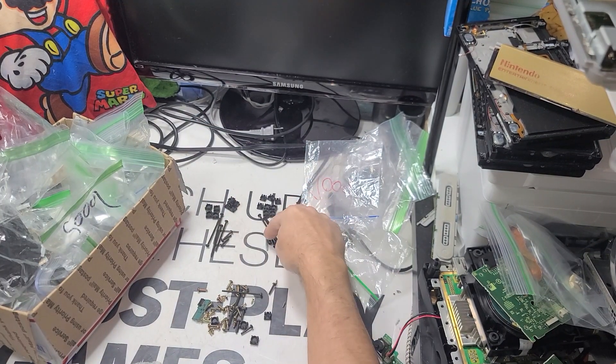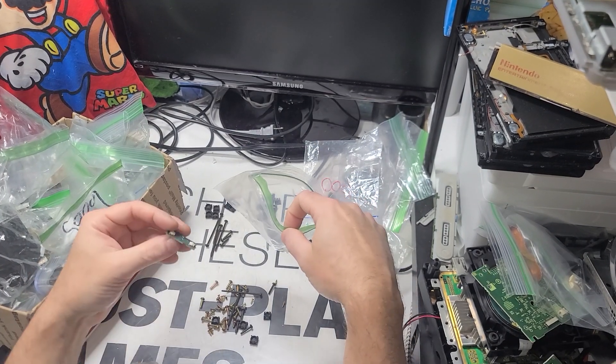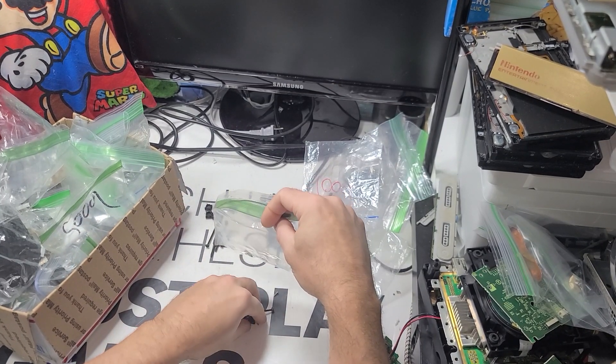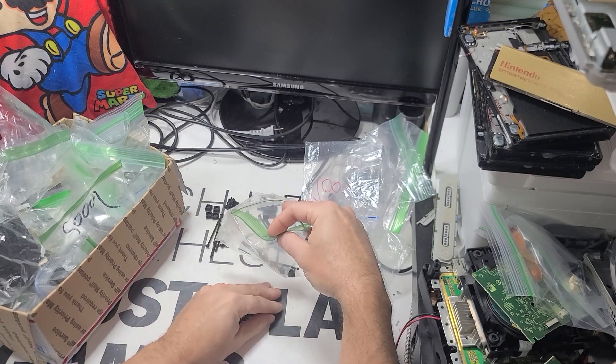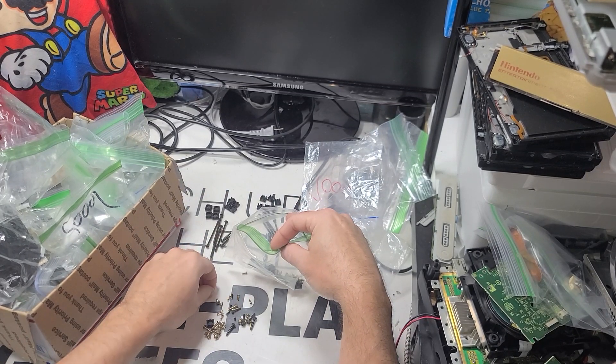So I'm down to just needing more of those. I sell sets and the inside screws — I sell everything.